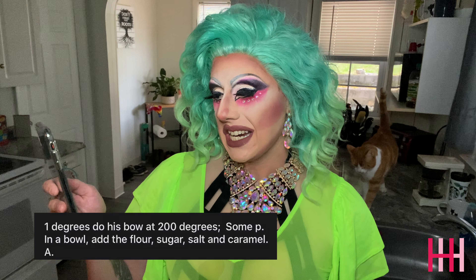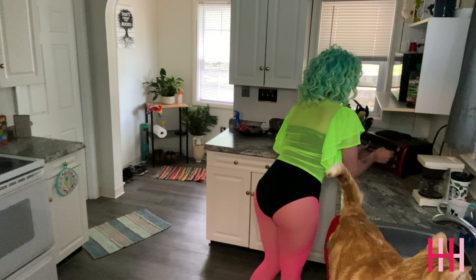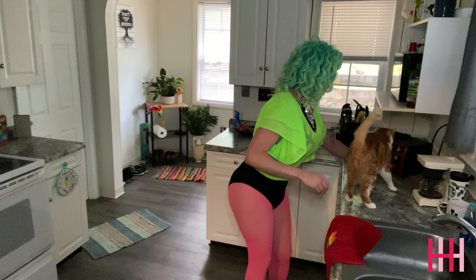Okay, one step: do his bow at 200 degrees. So I have my boyfriend's bow tie here and I guess we're just gonna put it in the toaster oven at 200 degrees. It didn't say how long to put it in for, so it's just going.